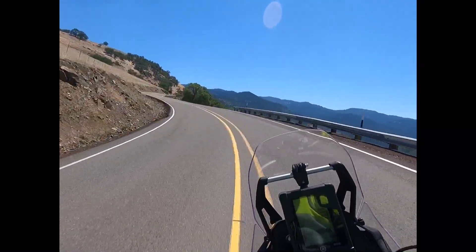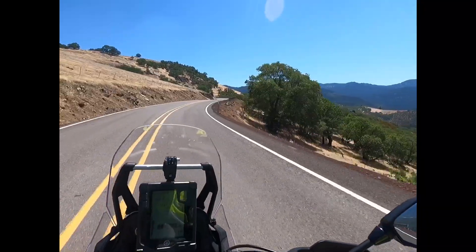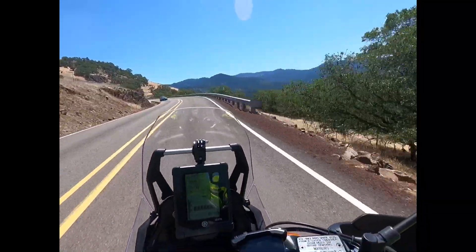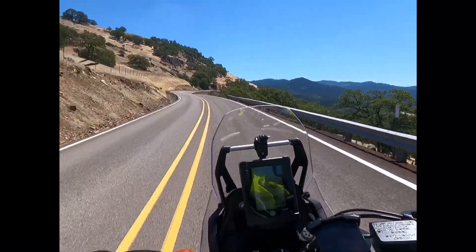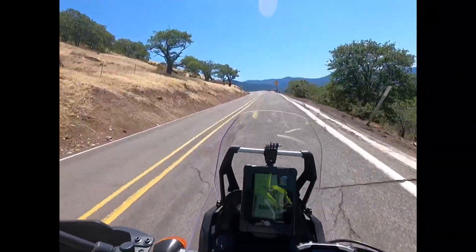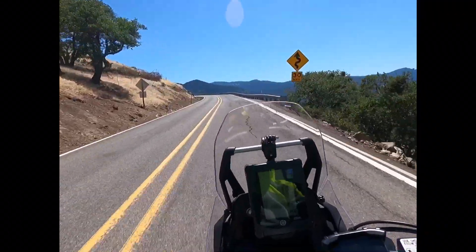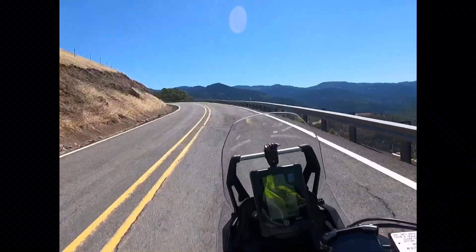It's a little bit hazy out right now — there are a lot of wildfires going on. Nothing real close to me, maybe two hours away, but we're still getting a drift of smoke. This is a fun road to ride on; you can see it's got a lot of twisties.